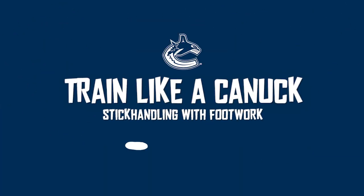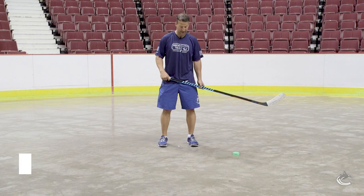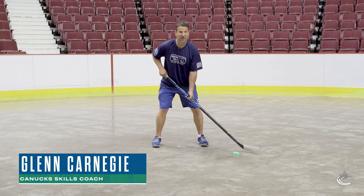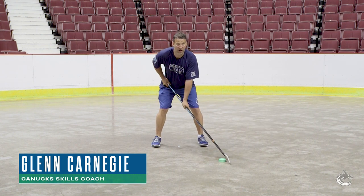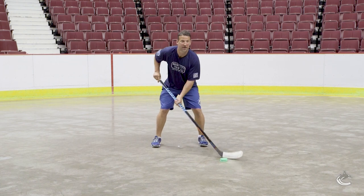Hi, I'm Glenn Carnegie, skills coach for the Vancouver Canucks. Today we're just gonna work on some Popeye stick handle. This one we're just gonna get in a wide stance, just bend our knees and just puck handle with the puck in front of us. Keep your eyes forward, shifting your body weight side-to-side, quick hands.